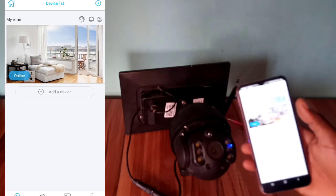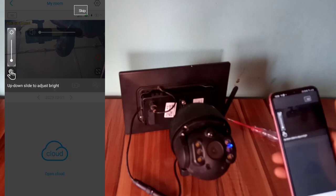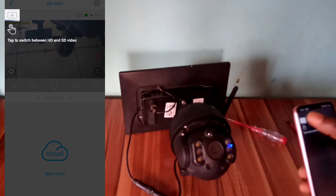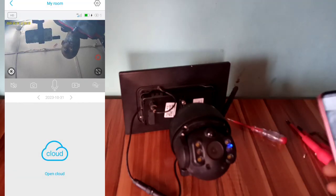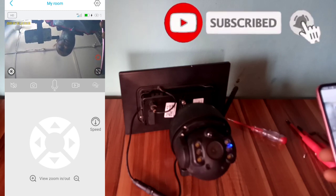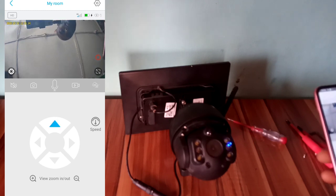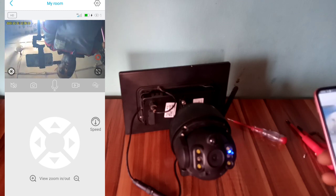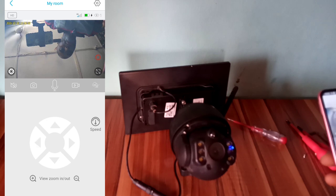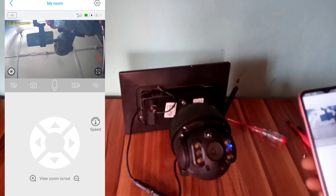Here is the camera. You open the camera — this is the camera, here is our camera. You can rotate the camera. You can see the camera is moving.